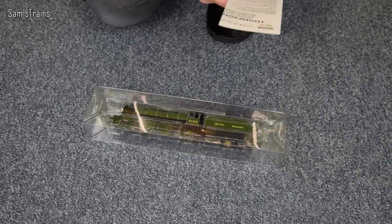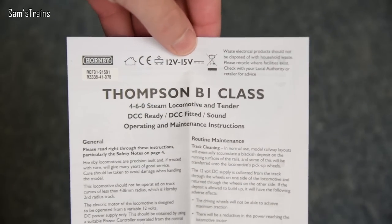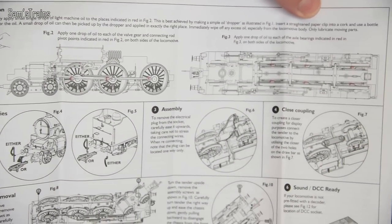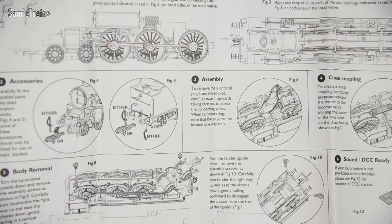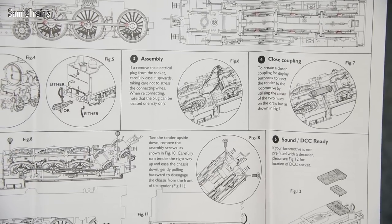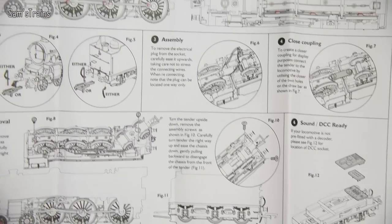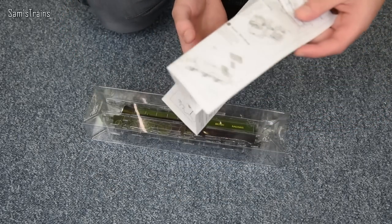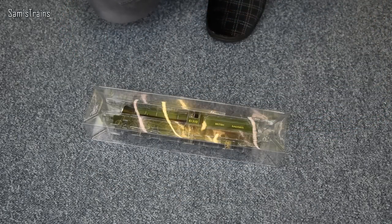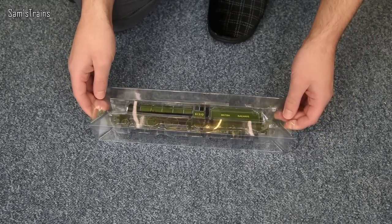As always there's a little operating and maintenance instruction booklet. Inside, it's very nicely drawn with a lot of detail. It shows you all about lubrication, accessories, removing the body, close couplings, DCC sound and DCC fitting — really all the essentials that you need. I will have a look through that when I come to service her, as it will be useful for body removal and so on.